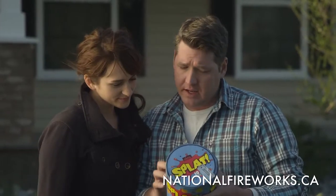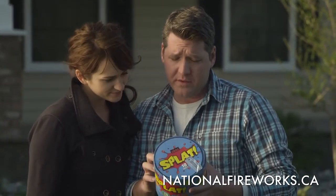Today I'll show you how to properly set up and discharge a barrage. Before using your fireworks, read the warning label on each of your products. Instructions can vary even for similar products, and always use common sense.